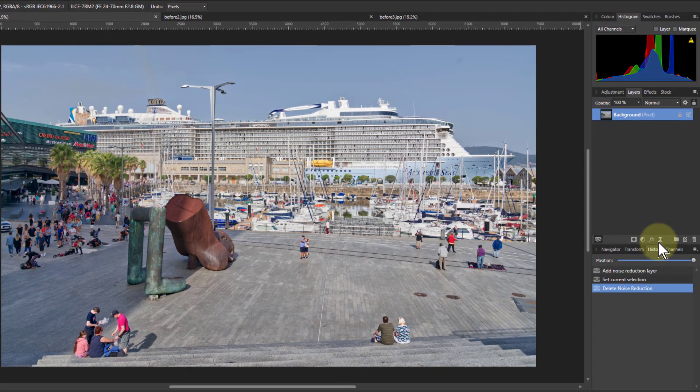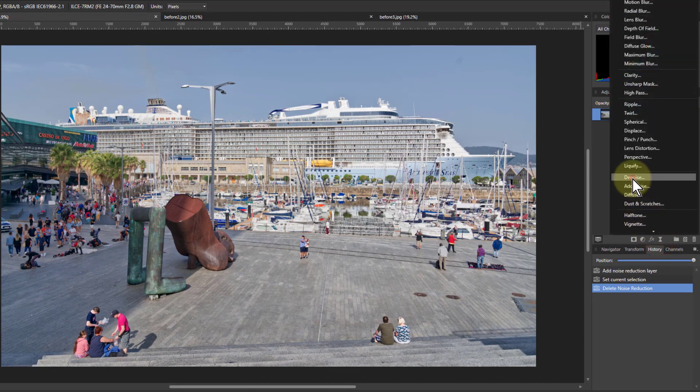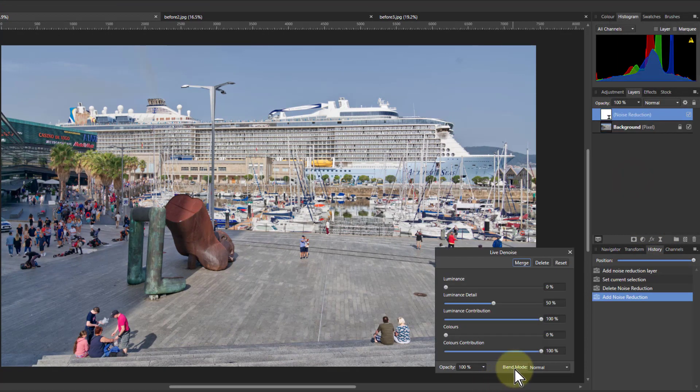First, go to Live Filters and Denoise. We're not going to use this yet — we put it underneath because you don't want to try to denoise an over-sharp picture. But we'll come back to it.